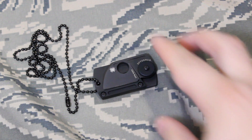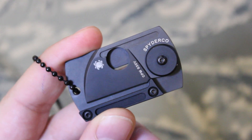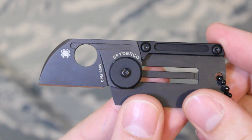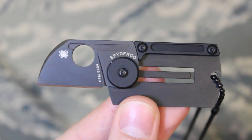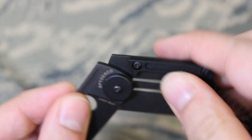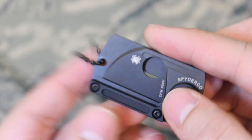Hey YouTube, it's Budget Bug Out, and today I'm going to be talking about the Spyderco Dog Tag knife. This is a slip joint folder, so for those of you who are in the UK, rejoice — this knife could be great for you. And those of you in the States, rejoice, because this would be an amazing backup blade.